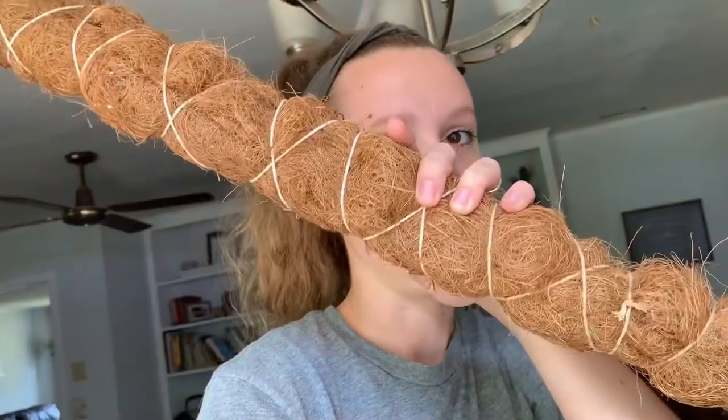Right now, guys, we're going to make a DIY moss pole for my pothos ivy that is currently growing outside until the winter comes. Then he will be brought inside. So let's get going on it!